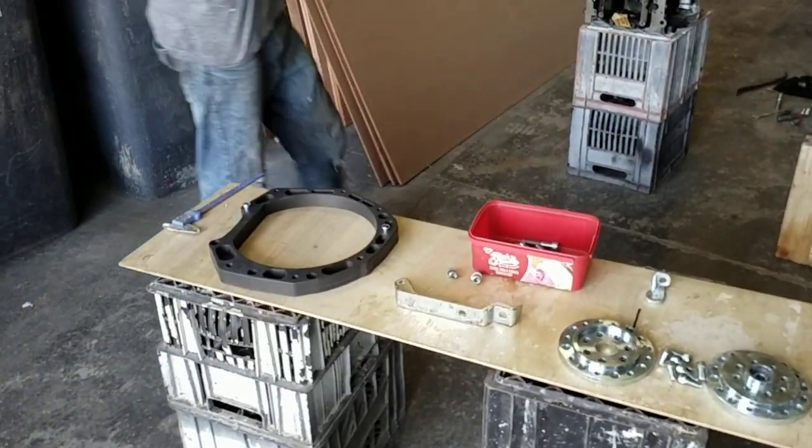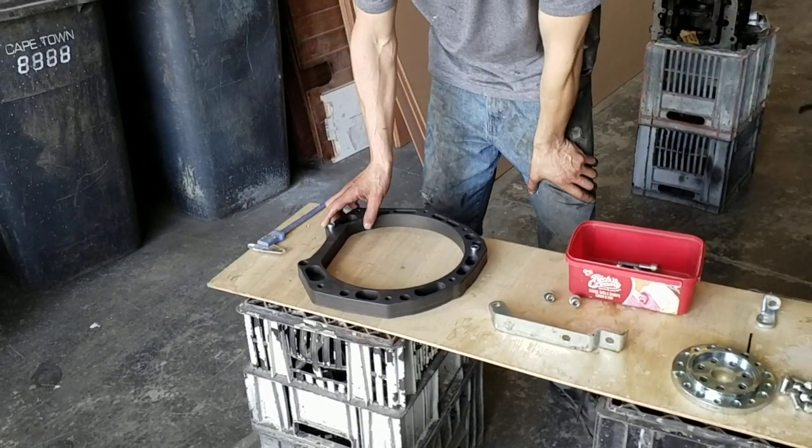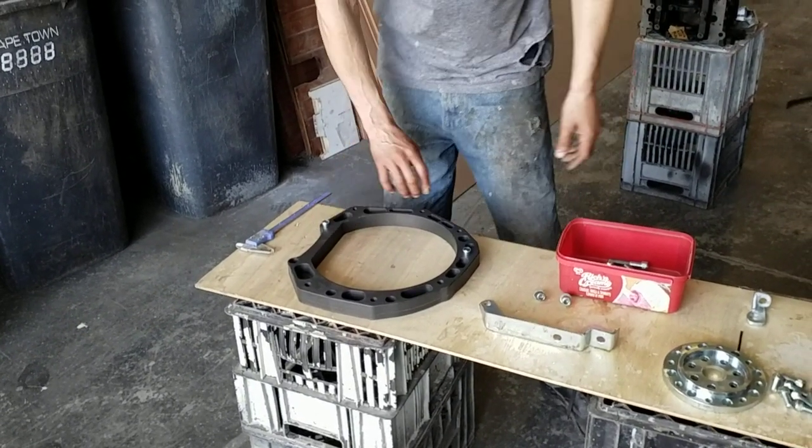Alright guys, so we've got here the EVO 4G63 DSG adaptation kit for the DQ500 gearbox.